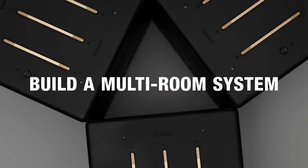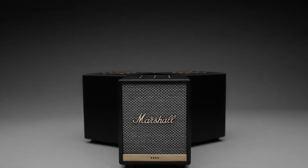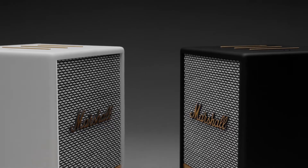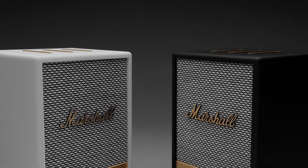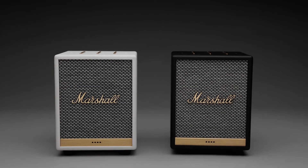Fill your home with immersive sound by building a multi-room system with any Chromecast built-in or AirPlay 2-enabled speaker. Wirelessly play different songs in each room or bring it all together and play the same song throughout the entire home. Simply start with one speaker and build your system over time.